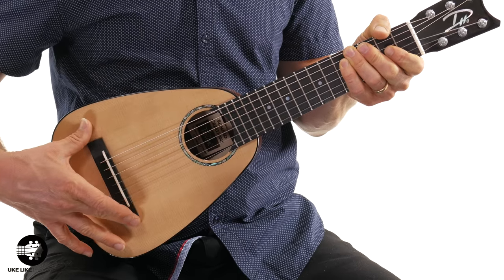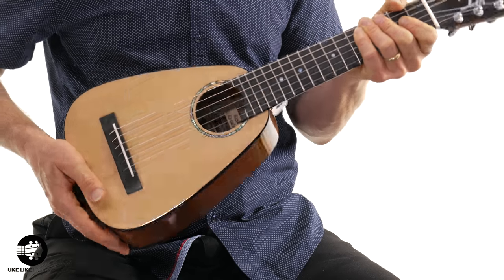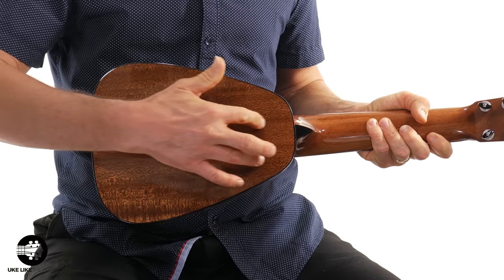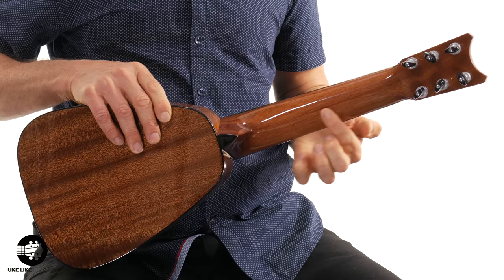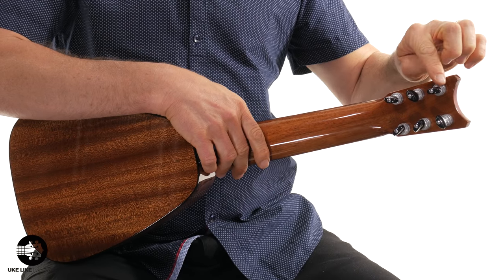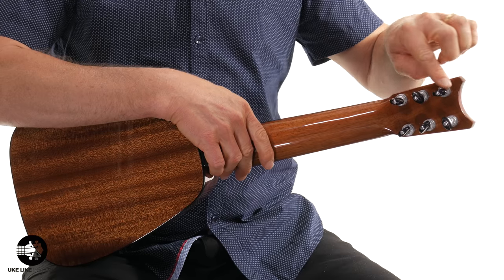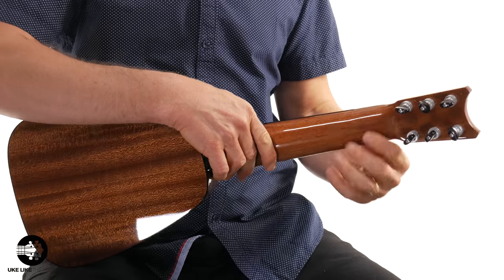It does have a spruce top with a nice glossy finish. Then you have mahogany on the sides and mahogany on the back as well. You also have a mahogany neck. These tuners are really cool — I actually haven't seen these before. They're almost like the pressure tuners you see on a lot of ukuleles, but these are the Gota tuners. They're really nice tuners.